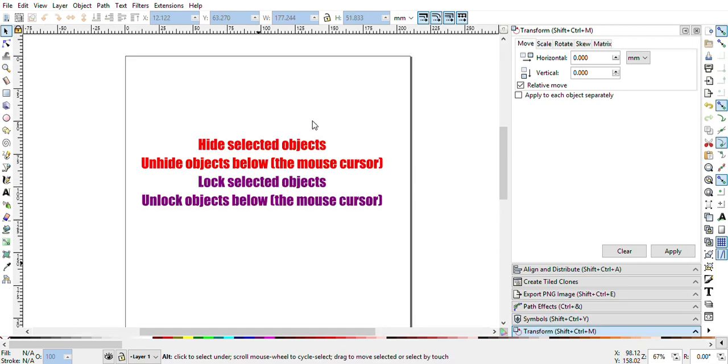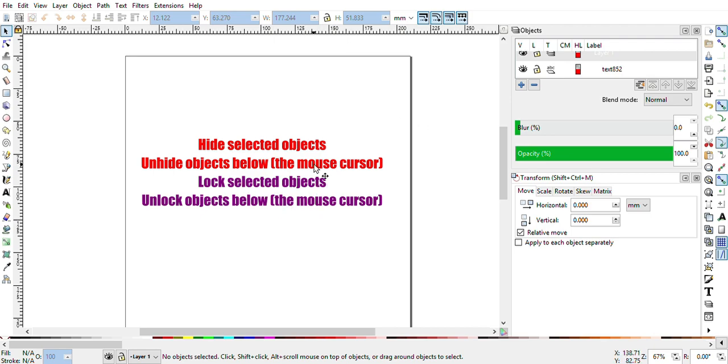Now you can hide or unhide your object, and you can also lock and unlock your object. When you are working on very complex documents, you will require this feature.